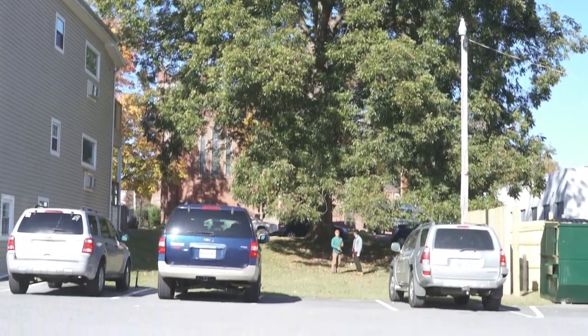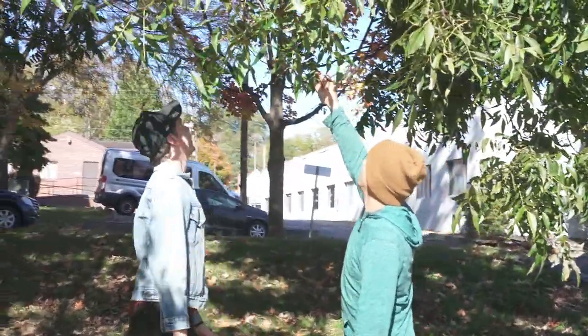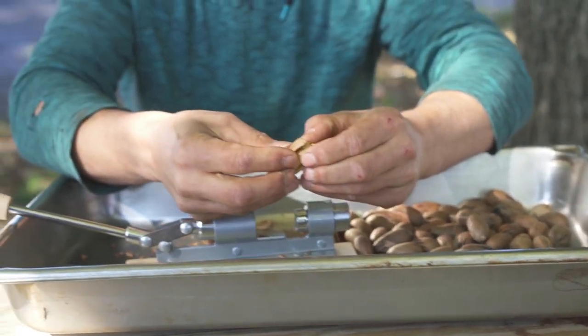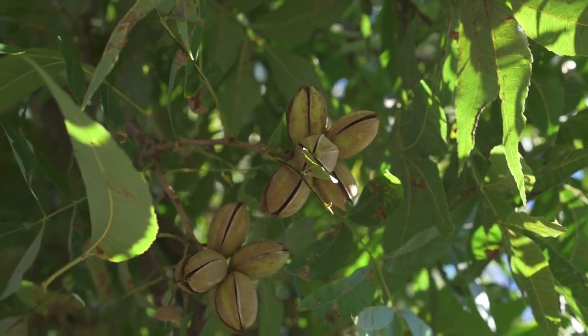The tree that we visited today — I name all the trees that we visit just so I can remember them and I start paying attention to what they do every year. Sometimes pecans do what's called alternate bearing, where they have a big crop one year and then nothing the next year, maybe nothing for two years.